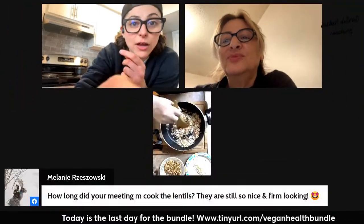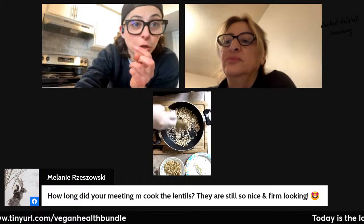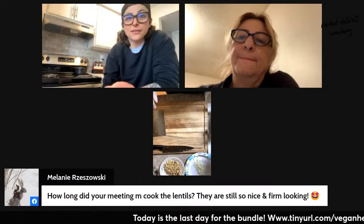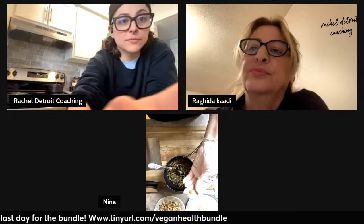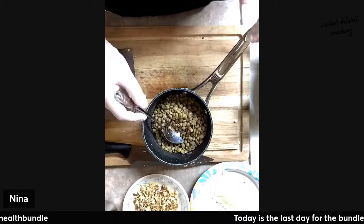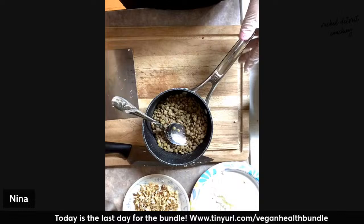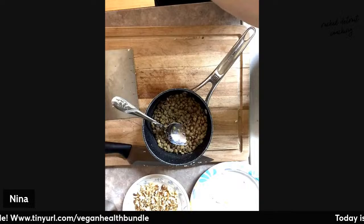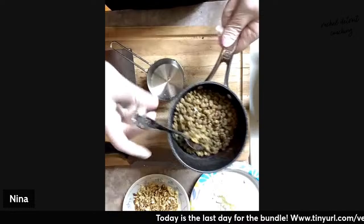Melanie asks how long did your mom cook the lentils — they are still nice and firm looking. About 15 minutes, not long. How I test it — I touch one and break it with my hand. If it breaks, that means it's ready, fully cooked. You don't want them to overcook because if you overcook them, they smush. If you like them smushy you can let them be, but you can also let them be firm.